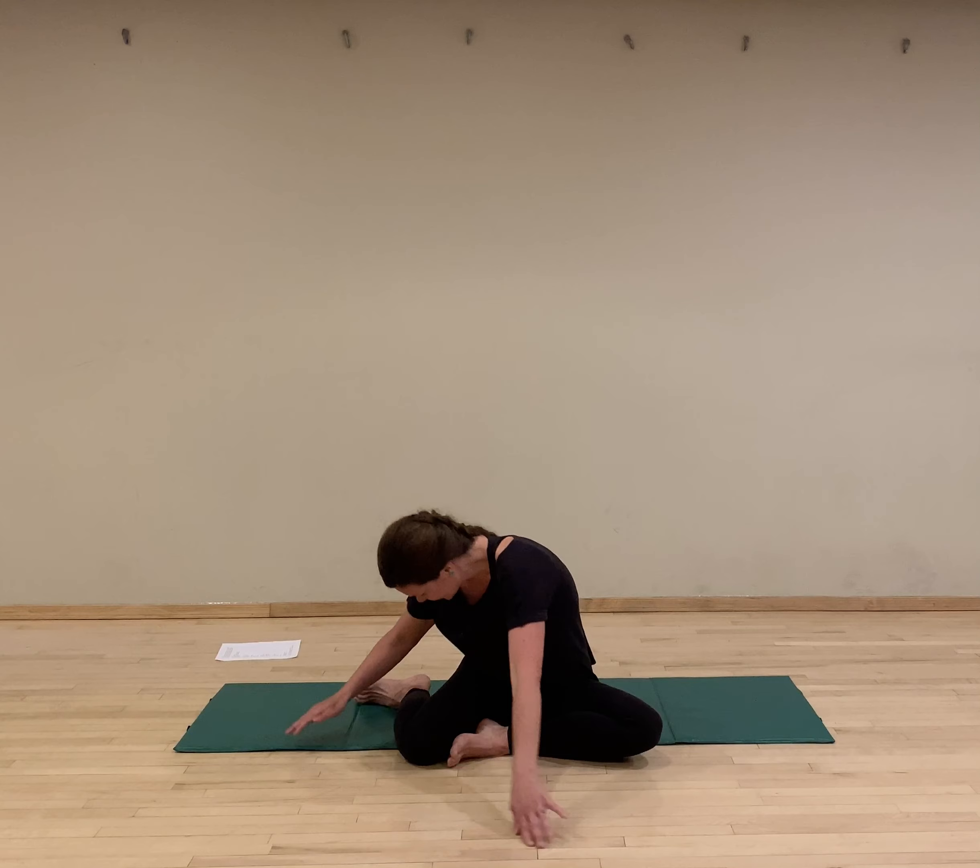We're going to start finding our standing alignment. Draw your weight back in your heels. Look for a neutral pelvis — you can do some standing pelvic tilts. Hip bone, hip bone, pubic bone parallel to the wall in front of you. Then bring your ribs down, anchoring ribs together, so hip bowl and rib bowl are lined up. Draw the shoulder blades down into the back. You can put your finger on your chin and gently draw it back. Now you're strong and supported.